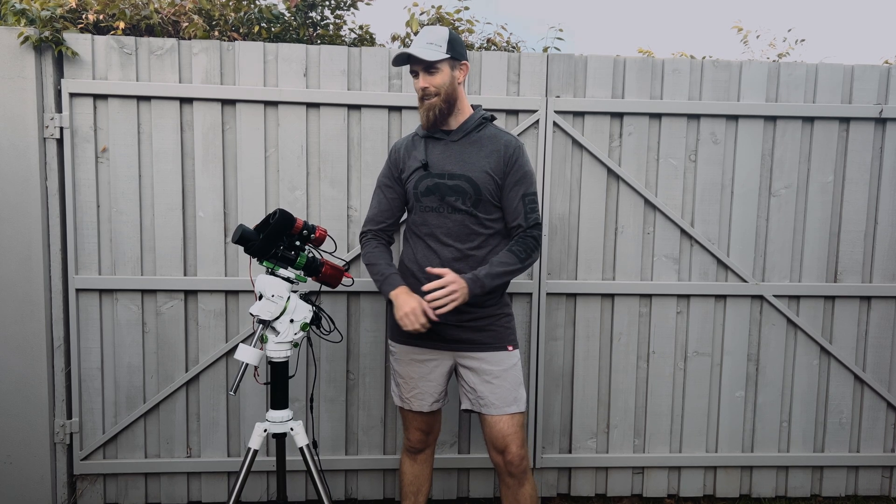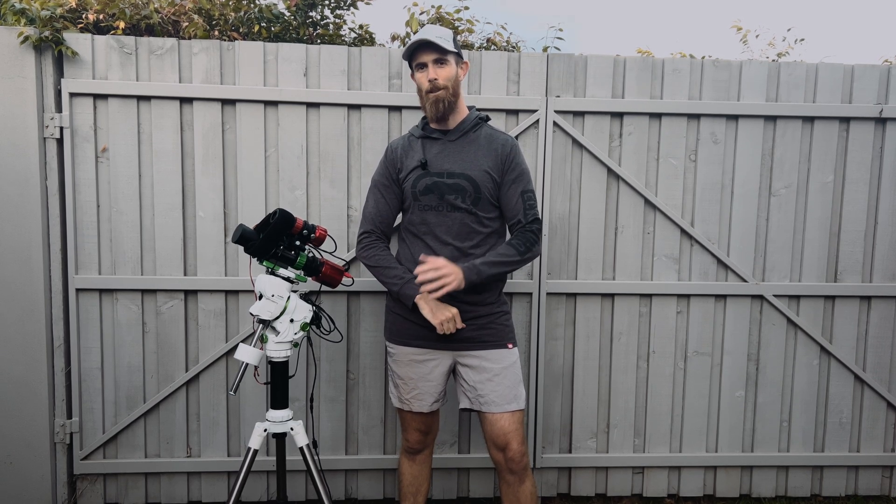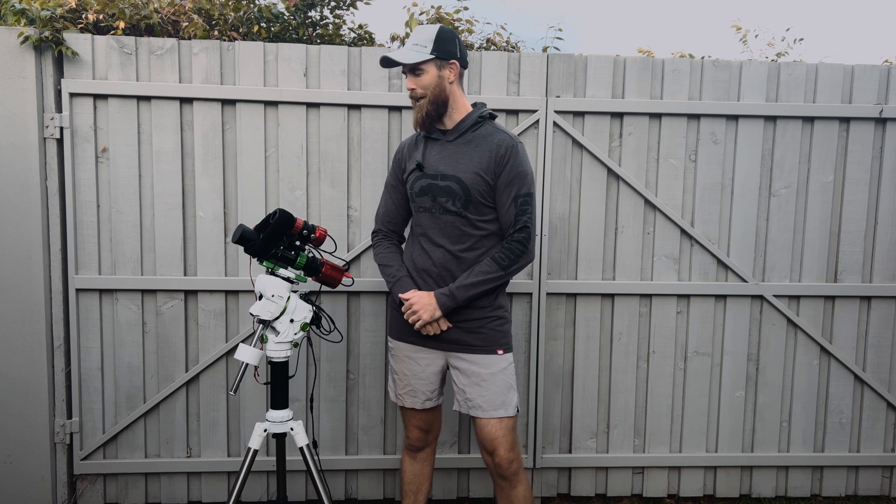Good day everyone, I'm Dan — welcome back to my channel, Pretty Average Astro. It's definitely been a hot minute; I wasn't expecting to be away this long, but that's life. I had a few injuries and life just got in the way, as it does for us all. If you're still hanging around, that's awesome — I'm glad you're still here. And if you've joined whilst I've been gone, welcome — I am alive and this is a real channel.